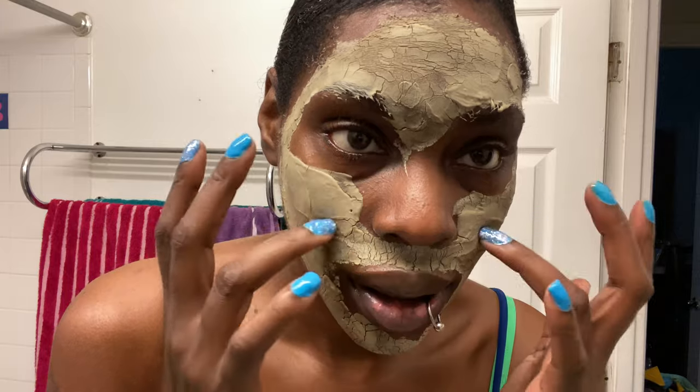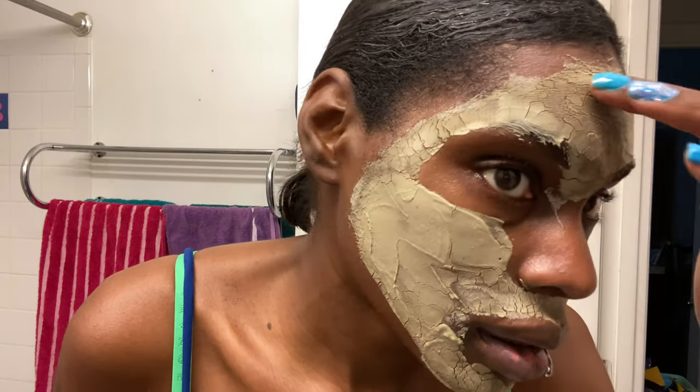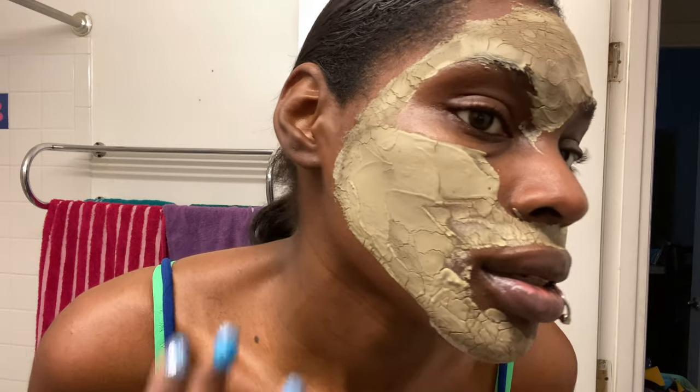The mask is basically ready to come off — I can barely talk. You can see how it has cracked up, so the mask is ready to come off now. I'm going to take the mask off and I'll show you guys my results.